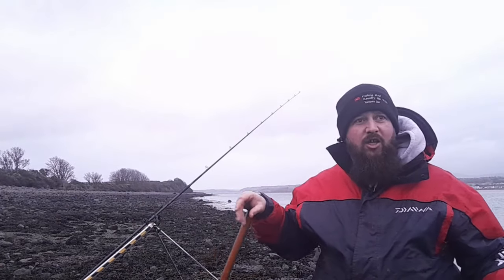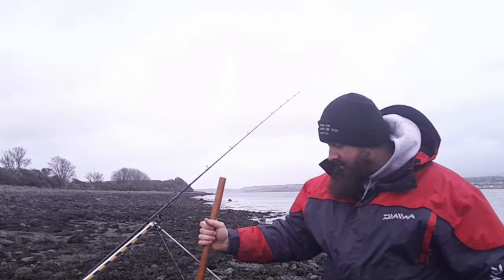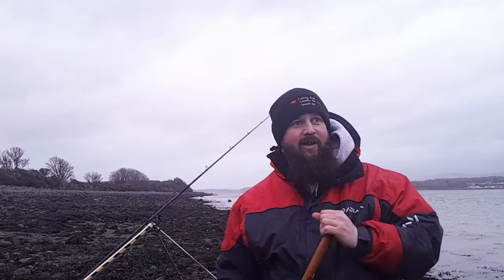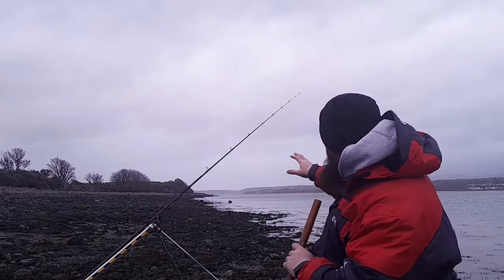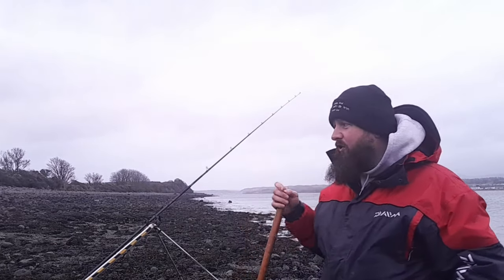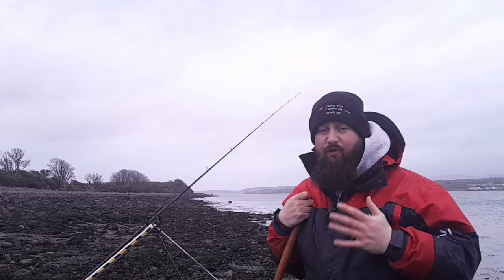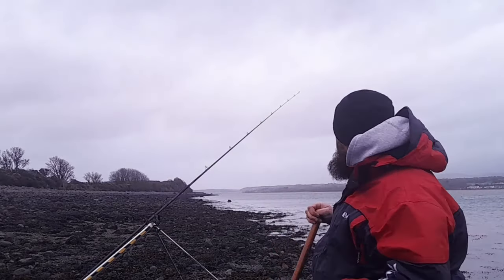We're out in search and hoping for bass. You're going to notice I've got a stick in my hand — that's to move the weed out the way. I'm going to look for a few crab along the channel here whilst the rod's fishing. I've got it on the ratchet and I'm going to look for a few crab, hopefully get a few for the bucket.